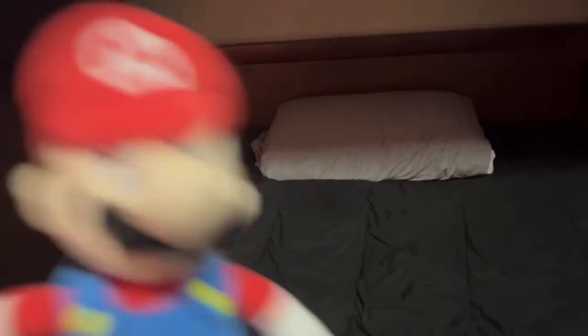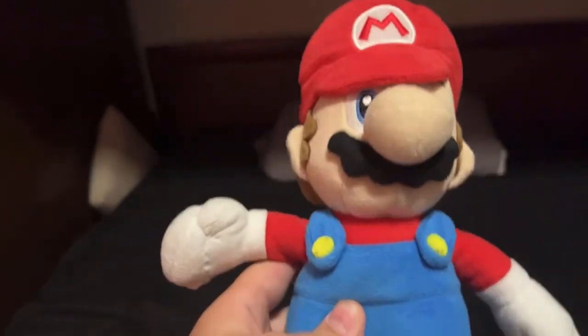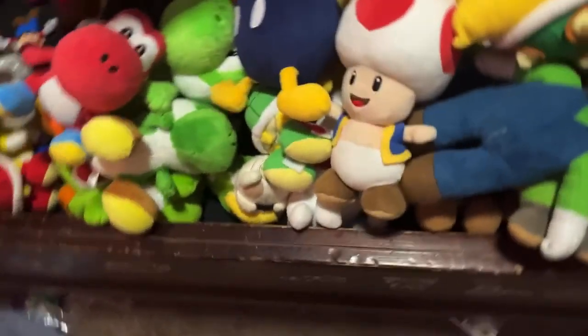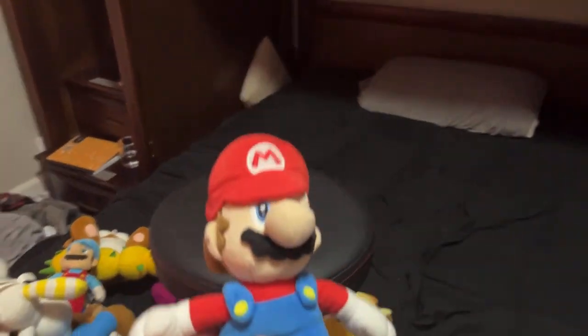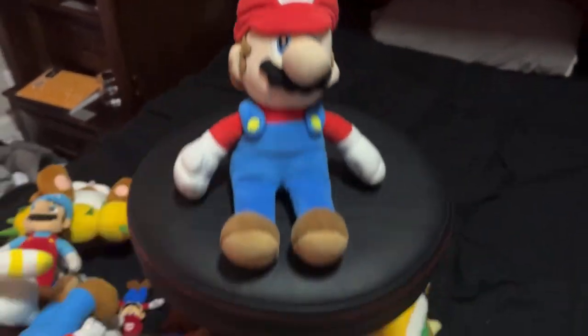With that, this plush collection has sadly come to an end. I appreciate all of you guys for watching my videos over the years. Let's just take you on a little tour — some nice stuff, Goomba's down there, they're all right here. Thank you guys for watching. Comment, like, and subscribe, and I'll see you guys in the next one. Bye!